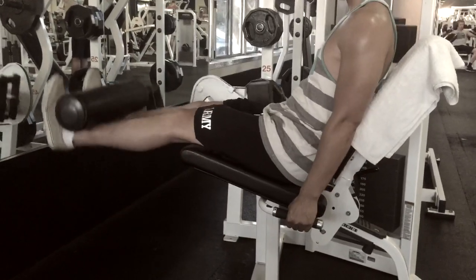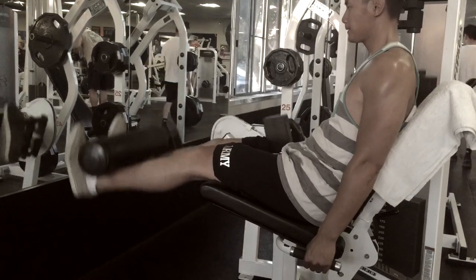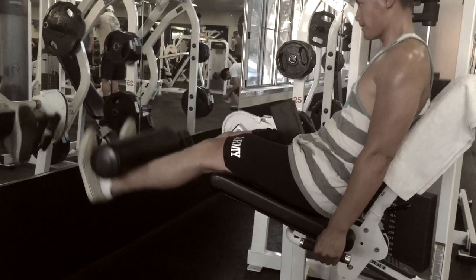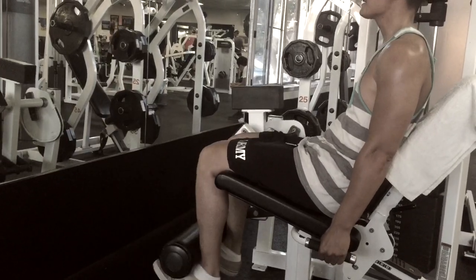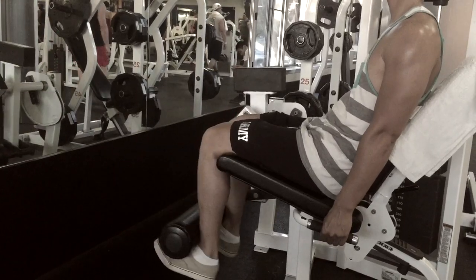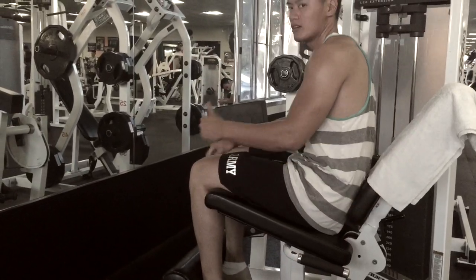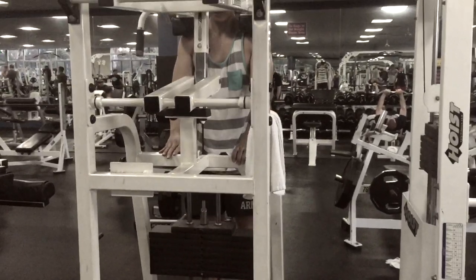100 pounds, rep for rep, nice and smooth. Everybody should be doing this. You should not be using so much heavy weight on every isolation movement — that doesn't really help build the muscle. Heavy compound movements build muscle. When you're building the smaller muscles, you should always be using lighter weights and higher reps.